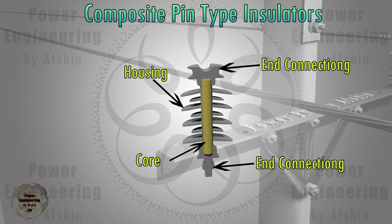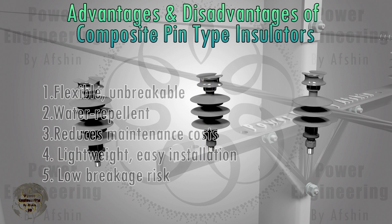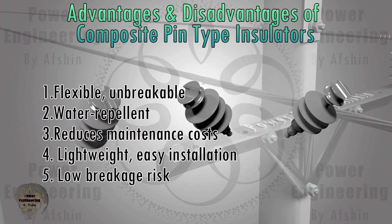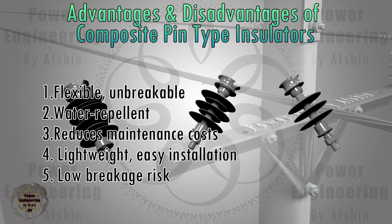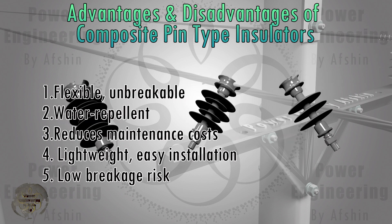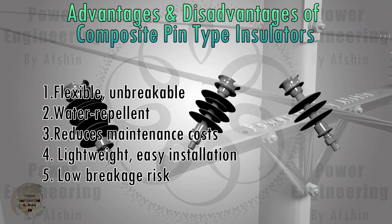End connections link the insulator to the tower and the conductive cable, ensuring secure and efficient transmission of electrical energy. The advantages of composite insulators include: they are flexible and unbreakable; silicone insulators have the ability to repel water; using these insulators eliminates the need for periodic washings, significantly reducing maintenance costs; their lightweight nature compared to glass and ceramic insulators makes them easier to transport and install; and the probability of composite insulators breaking during transportation and installation is negligible.